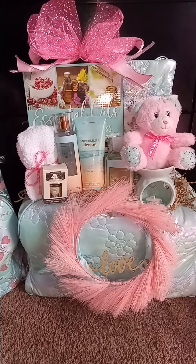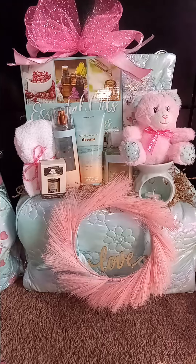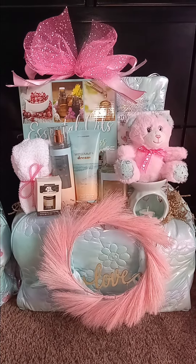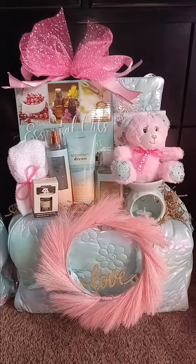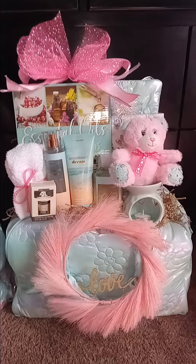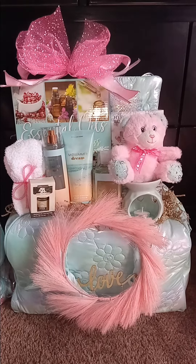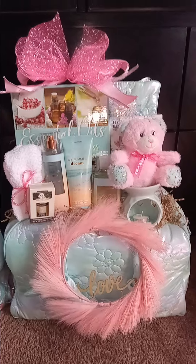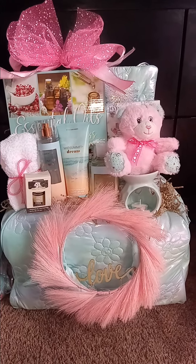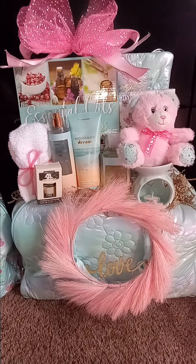Hey, this is Pretty Girl Designs by Tasha. I just want to show you a cute concept I came up with using weekenders. I keep finding more and more of these in my stockpile, so I honestly don't know how many I had bought. I went ahead and used this one — it's kind of similar to the ones I had for Valentine's Day, and I did have one left over which I will show y'all.